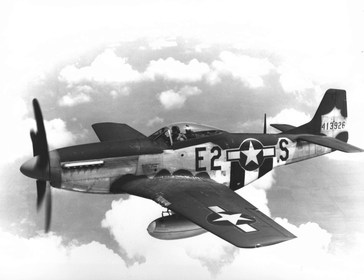Over 20 variants of the P-51 Mustang were produced from 1940 to after the war.